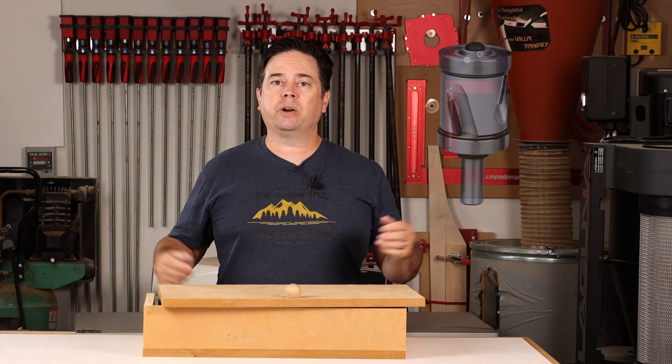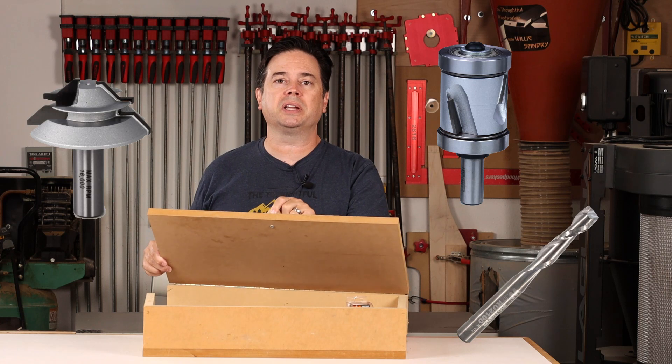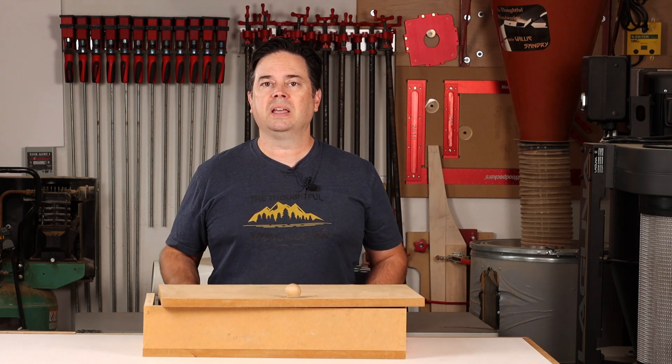You've probably got a pretty good collection of router bits going by now, but if you're like me and you're storing your prized router bit collection in a dilapidated old box, it might be time for a little upgrade. I'll talk about some of the issues with storing your bits in a basic box like this and give you a better option moving forward that you can quickly transfer things over to.